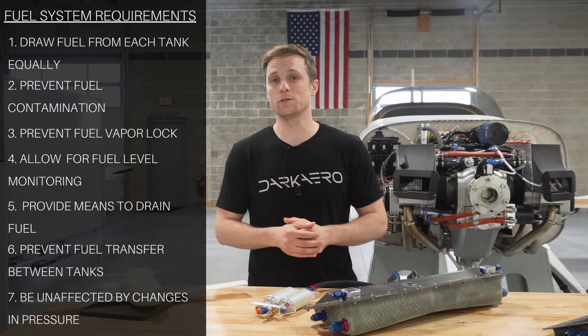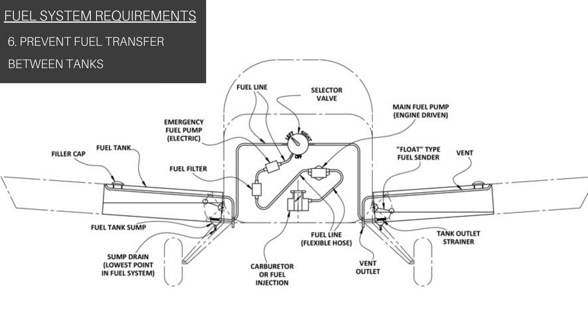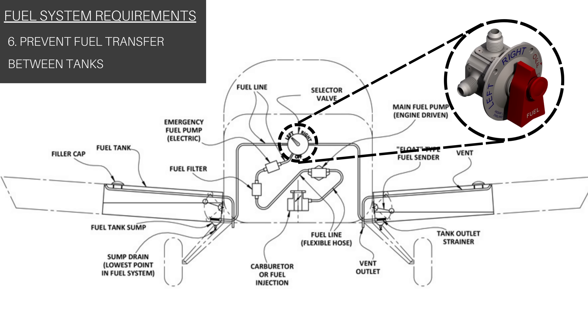Aircraft manufacturers all have their own strategies for approaching this challenge. For example, one way of preventing fuel transfer between the wing tanks is with a fuel selector valve. We decided against a fuel selector valve because we wanted to reduce pilot workload and eliminate the possibility of a pilot forgetting to switch tanks.